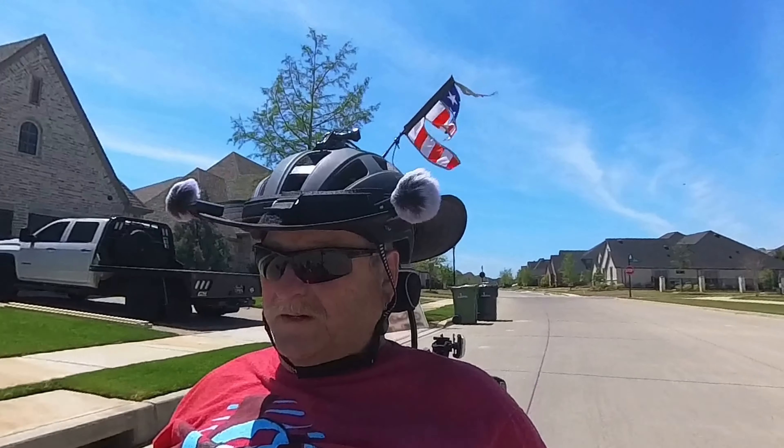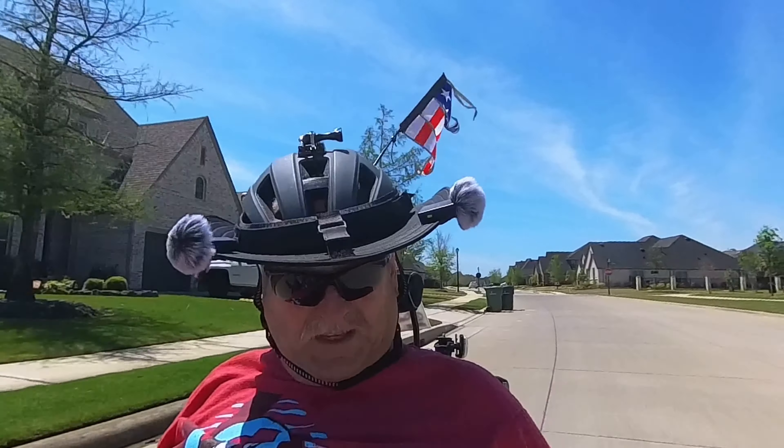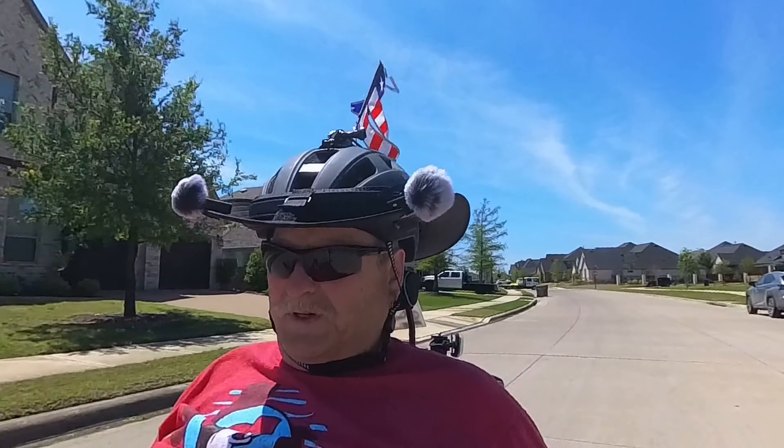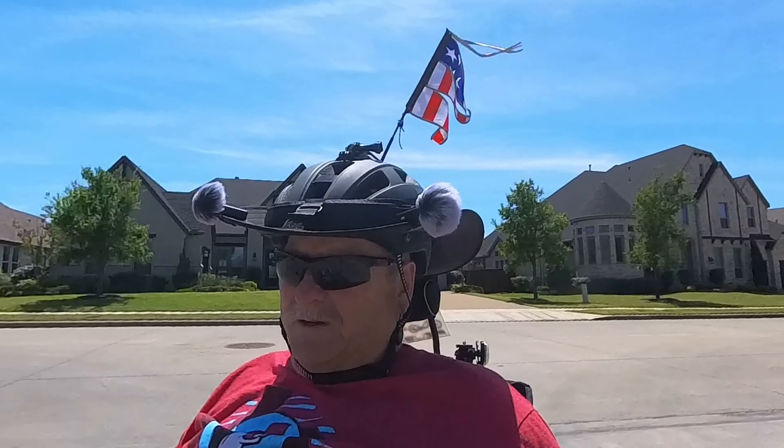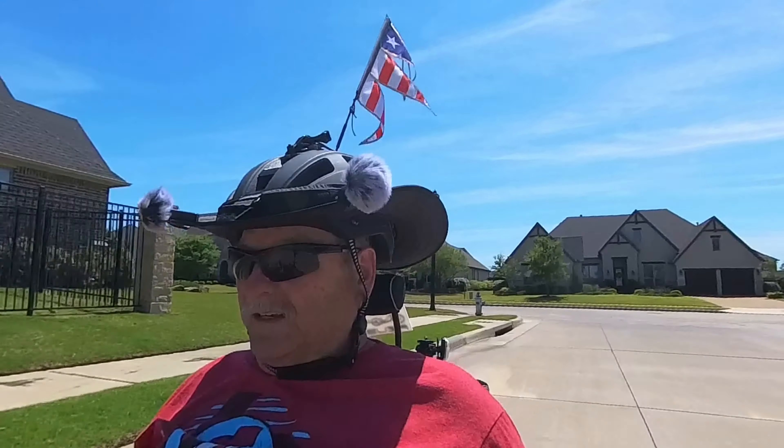So with the fenders, you don't have to worry about that. You can go through the little thin puddles. The only thing you have to watch out for is the deep puddles. If you hit a deep puddle, it will kick up and it will splash your butt — especially if you're hitting it fast.